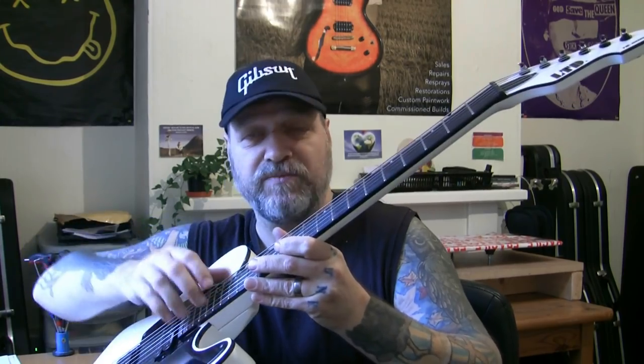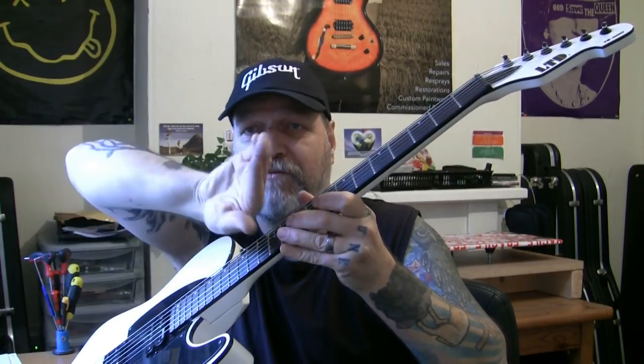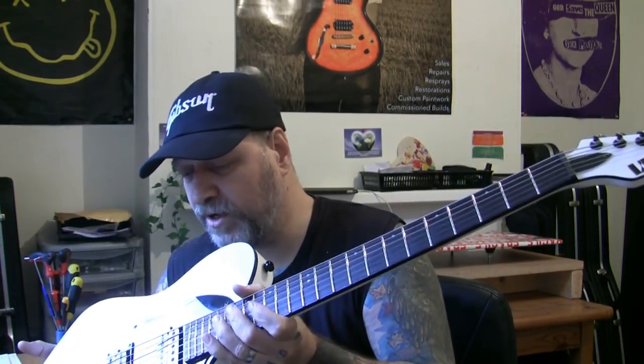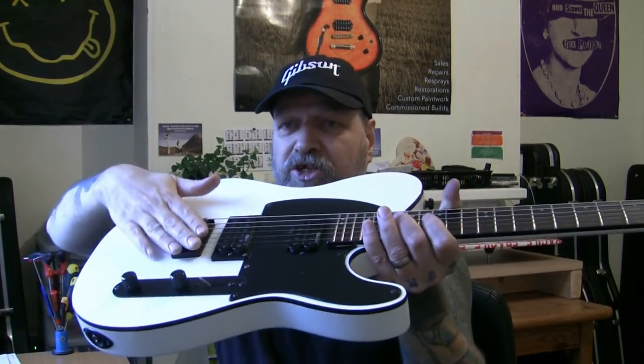So now you've got six strings pulling in that direction on the headstock. As soon as I tighten these strings, that neck is going to want to bend up, so we tighten the truss rod to bend the neck back, straighten it. That is the balancing act — it's a compromise. When you put in something else, like a much thicker string, you've got to make alterations to the nut, to the neck relief, and to the bridge saddle height. Because it is a balancing act.